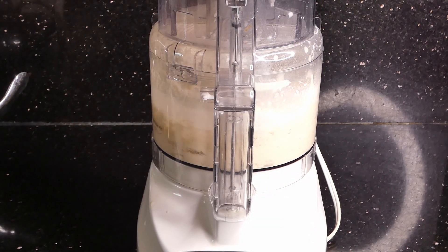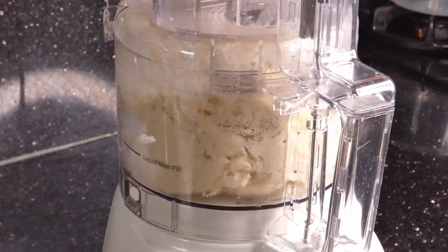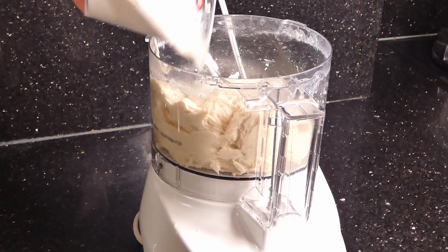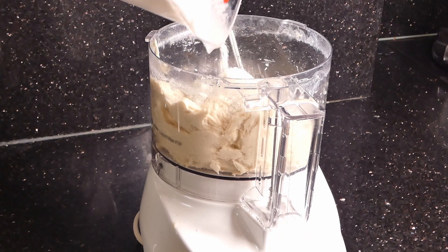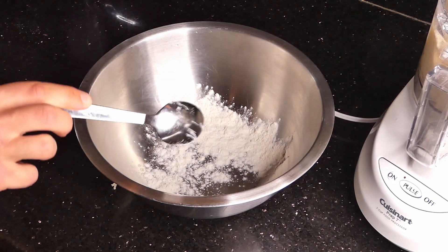You're then going to knead everything in the food processor and the goal is to knead it until it's only slightly sticky and all the ingredients are completely combined. Add flour if it's way too sticky, but then when you've added enough of it, you're going to take it out and put it into a floured bowl.